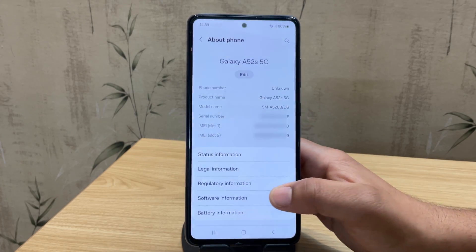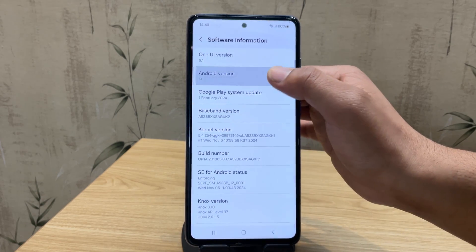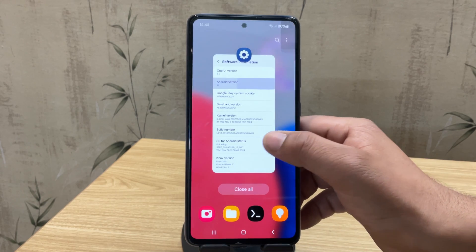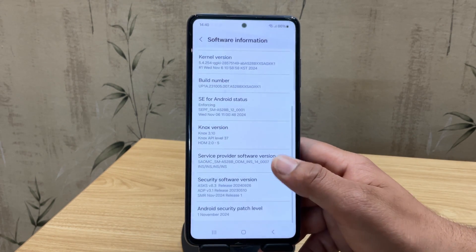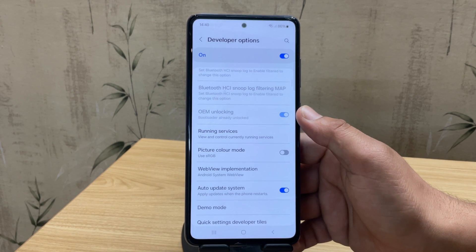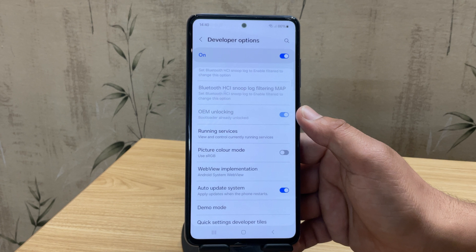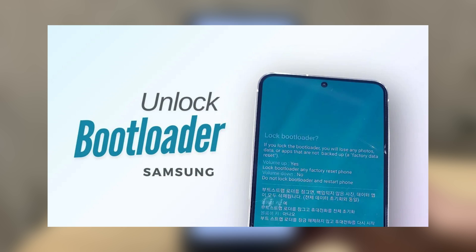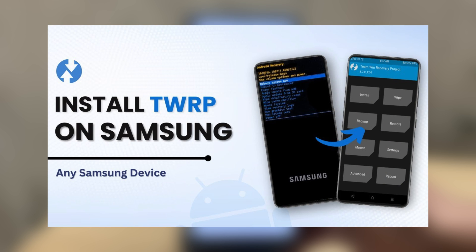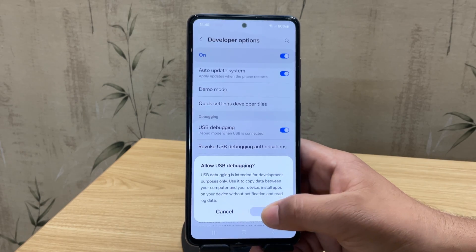So here's my Samsung Galaxy A52s running on One UI 6 and Android 14 — the stock Samsung interface. But we're about to ditch One UI for something way better. First, tap on build number seven times to enable developer options — you'll see it appear in settings. Make sure your bootloader is already unlocked and TWRP recovery is installed on your device. I've made separate videos showing how to do both, and you'll find those links in the description below. Once that's done, make sure to enable USB debugging as well.